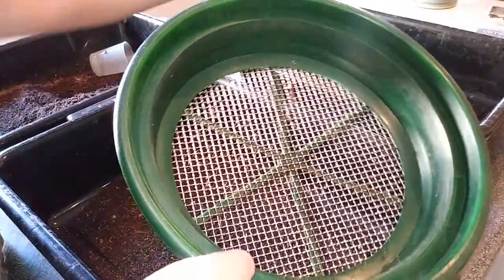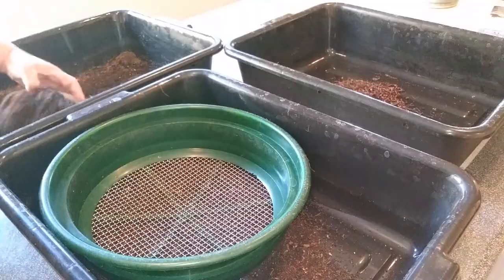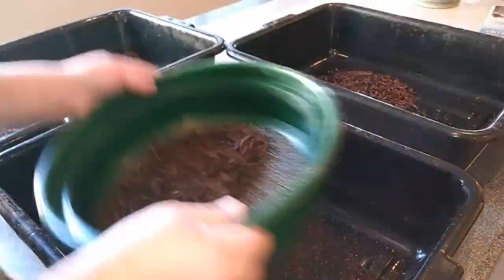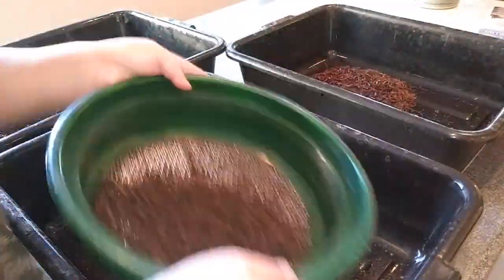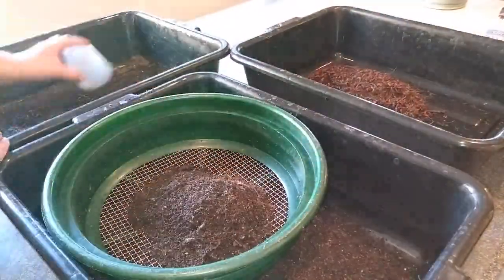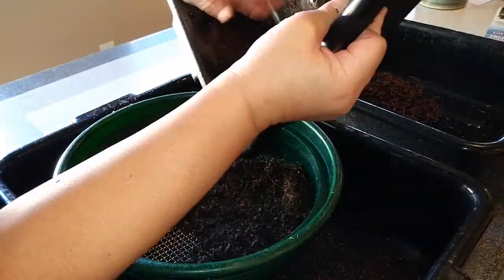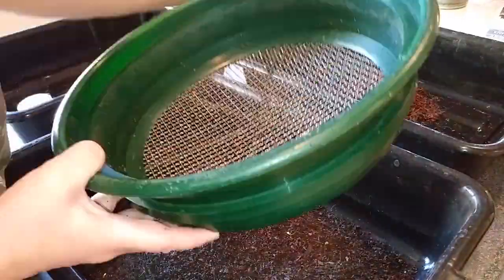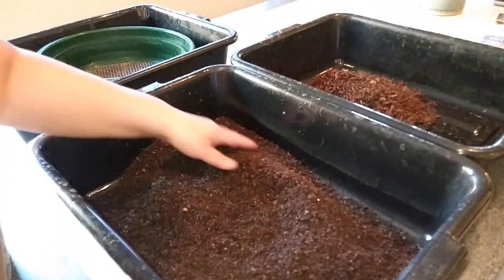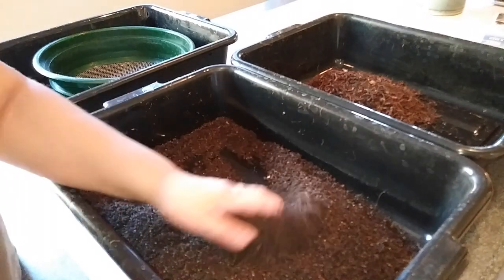I use the quarter-inch sieve to sift out just the larger worms. I usually go through the sieve and get any larger worms out that might need to be separated; otherwise I just leave them in here.